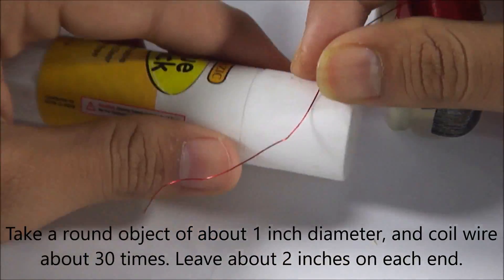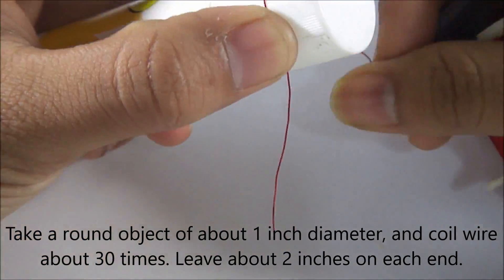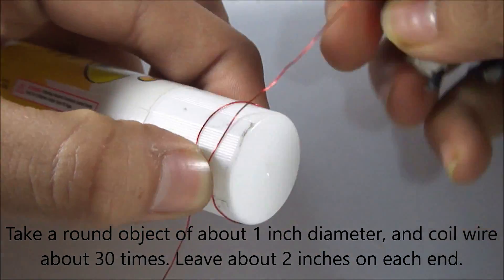Now take something round that has a diameter of about 1 inch and start to coil wire around it. Coil the wire about 30 times.